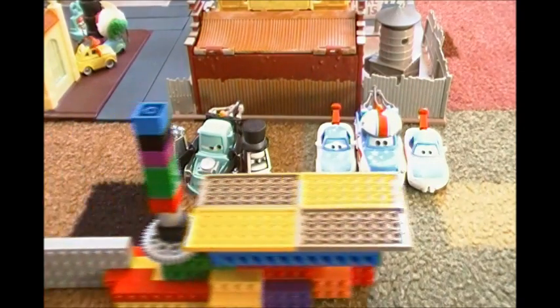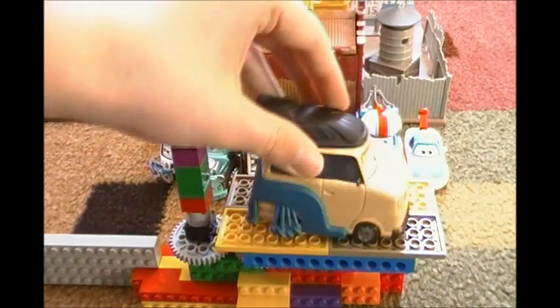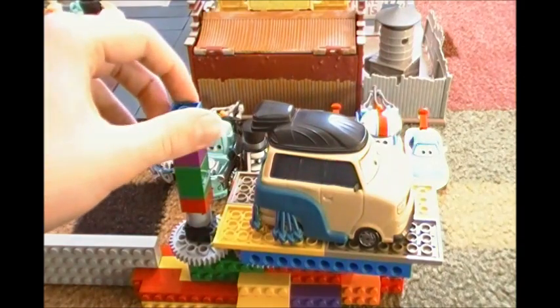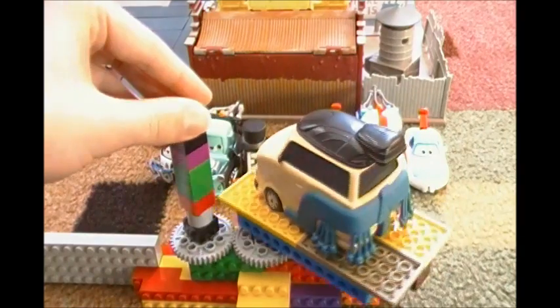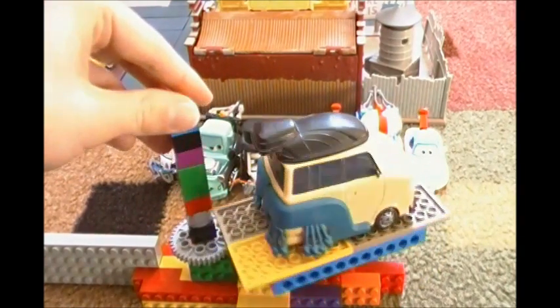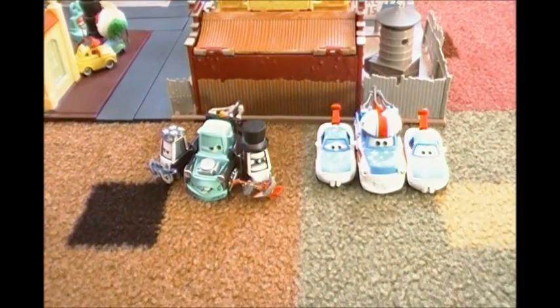And it's this — it's a turntable. This turntable can rotate any Cars, Cars 2, or Cars Toon diecasts, even cars as big as a sumo wrestler, like Pinyon Tanaka. You see? All right, now let's get to the rotating.